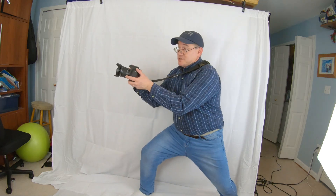Looks kind of cool. You walk around going, yeah, I'm a photographer. Freeze! Get that shot.